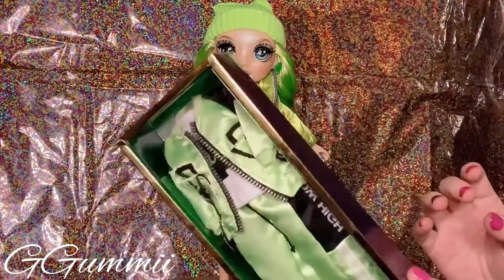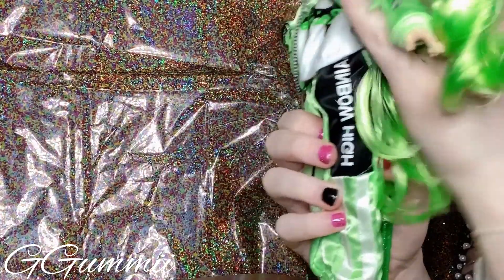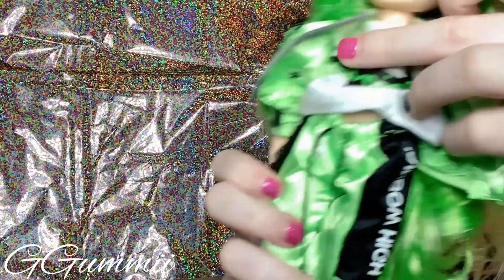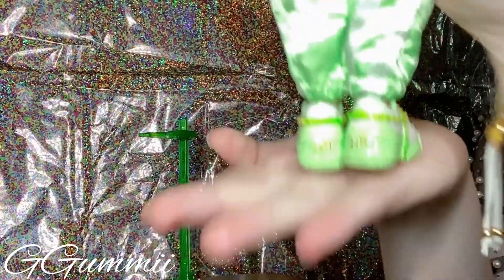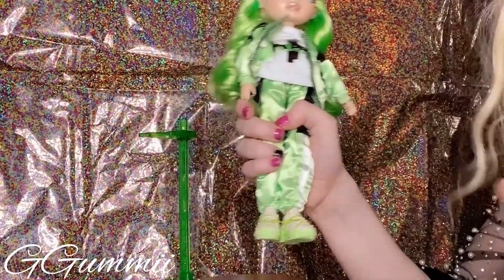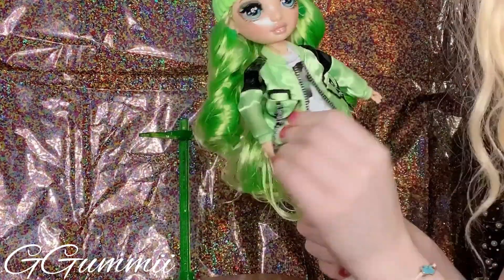So I have her other outfit right here. I'm going to change her into that and then we will review it. Here's her second look. I believe it's a North Face inspired tracksuit, just because the pants make me think that — definitely with the logos it has on it. She has a Rainbow High t-shirt and Gucci inspired shoes that say 'RH' on the back for Rainbow High. This is so cute. Jade is one of the easiest Rainbow High dolls to dress because her clothes are so baggy.